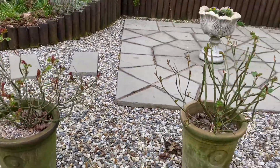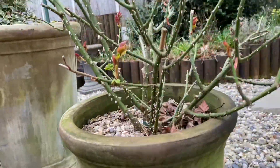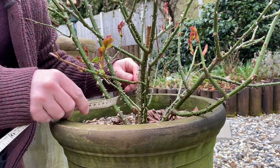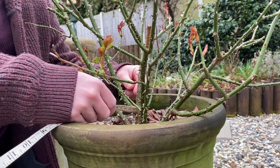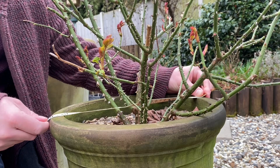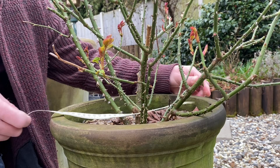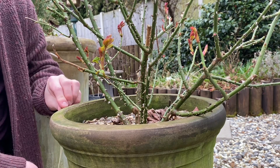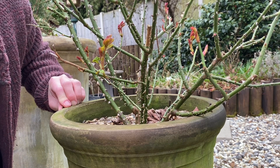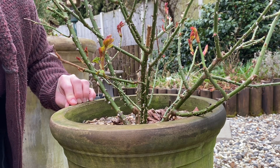Mine have flowered really, really well even in the first year of being planted. So let's get the measurements of this little beauty here. This pot should be a lot more easy to get the diameter of — it's quite a small pot really. It's 13 inches, which is 34 centimeters, and the height from top all the way down to the bottom is about 15 inches, which is 39 centimeters.